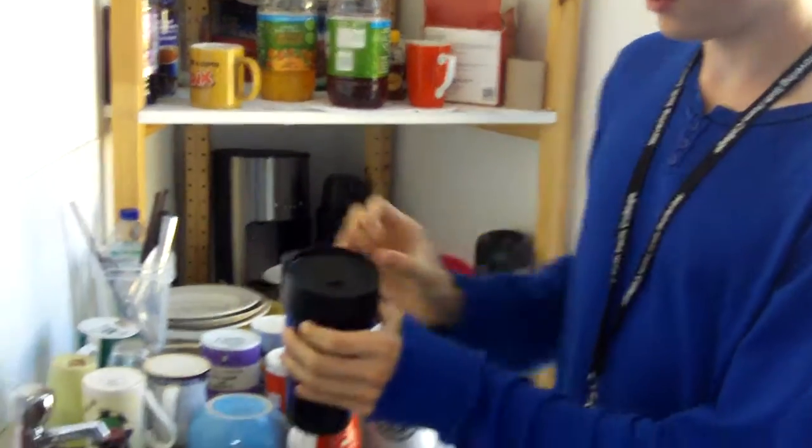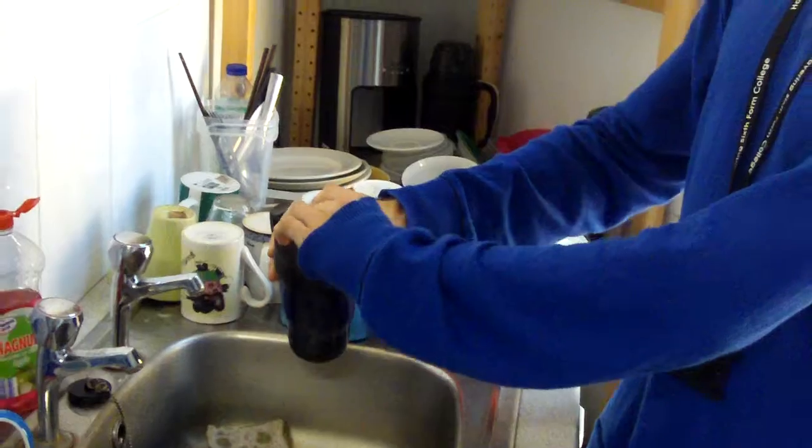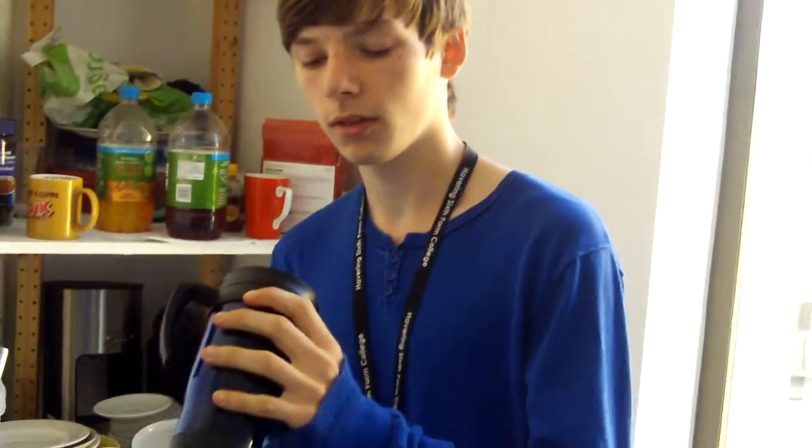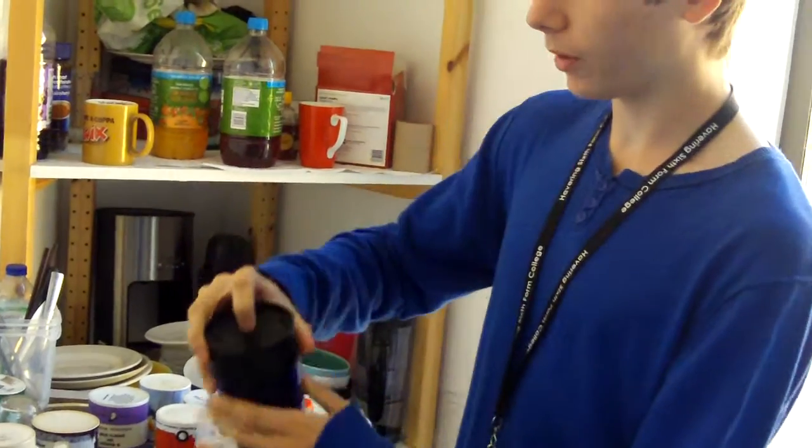And obviously the lock opens and closes. It's not too bad actually — it's not as bad as I thought it would be.